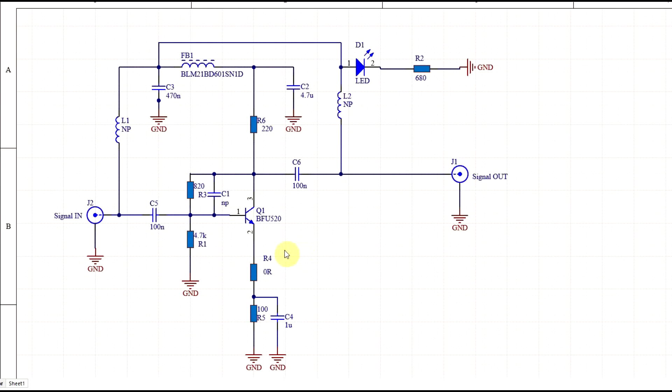First things first, I took the design from before and added in a few more components. On the supply side, I added in an LED just to highlight that the circuit is supplied — completely optional, but a good indicator. I also added in an extra ferrite bead to better isolate the signal lines from the amplifier supply, and sprinkled in a few extra decoupling capacitors. In the amplifier circuit itself, I left room for some extra components. For example, the high-frequency gain can be limited using a collector-base capacitor, and the signal gain can be further controlled with an emitter resistor. But to begin with, I will not be using these components.